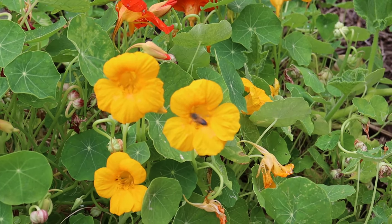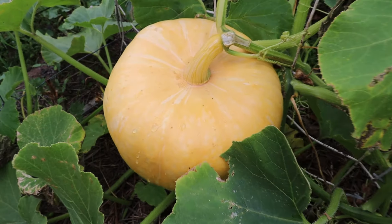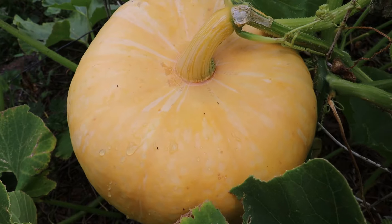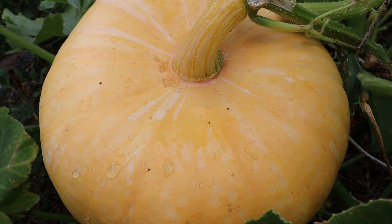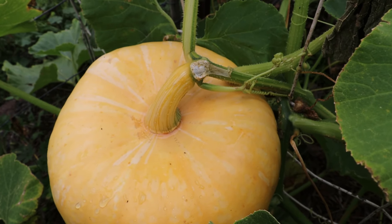What a beauty that sunflower is — absolutely gorgeous. And down here we have the nasturtiums. I always make sure that I plant plenty of flowers in and around the garden for the bees.